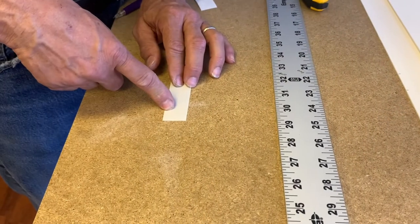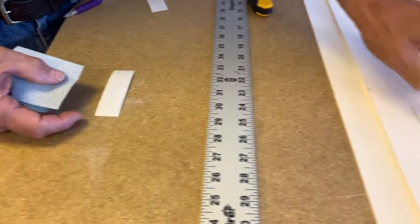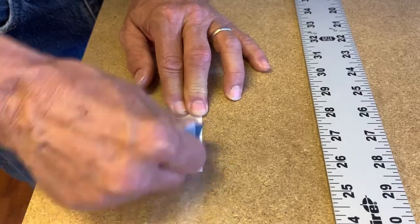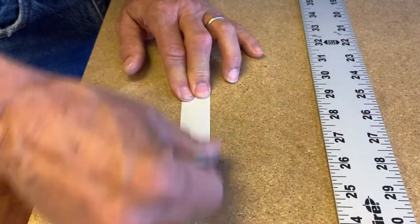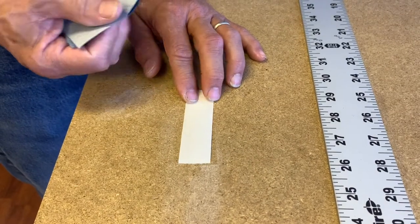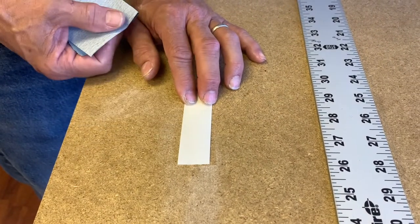This is the linen tape that gets put through the slots we just cut. What you can do with linen tape is take some 220 grit sandpaper and just sand it a little bit — it makes it look a little bit thinner and lessens the chance of having it show through to the front.